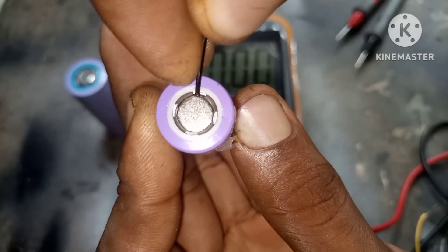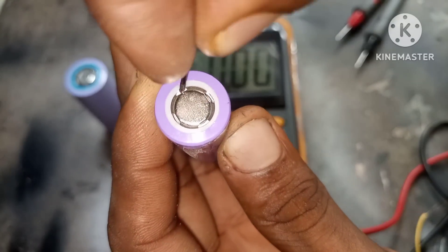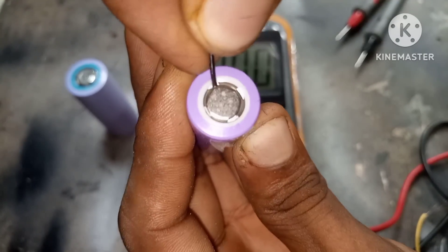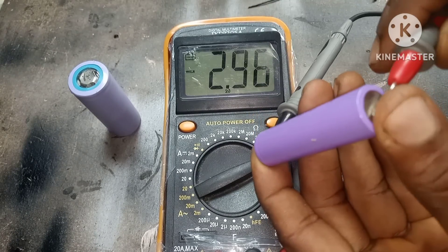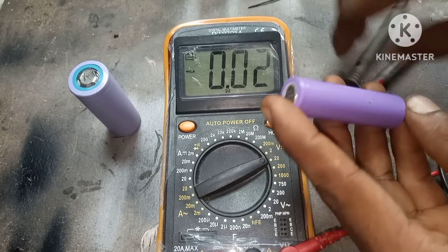Do this for the four holes — sometimes you might hear a pressure relief sound and sometimes you might not. Use your multimeter to measure the voltage and see if it's properly working. As you can see here we have a voltage of 2.97 volts.